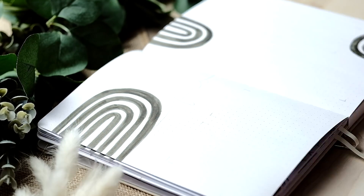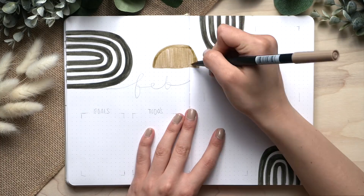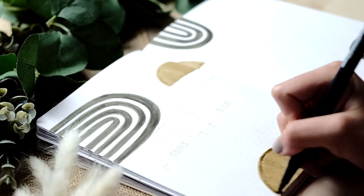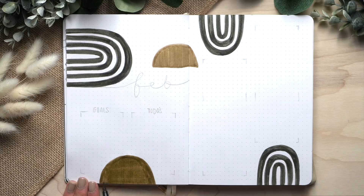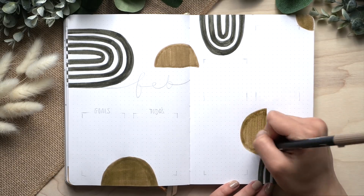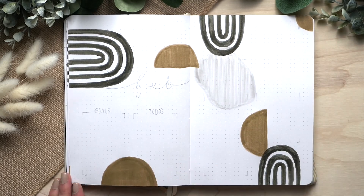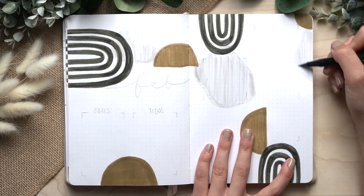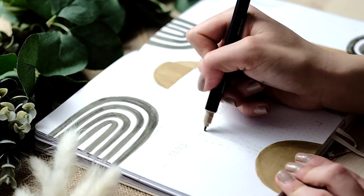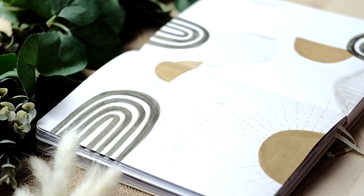Here I started with the biggest shape — a big rainbow in the darkest shade. Starting with the biggest and darkest helps ground the whole composition. Then I continue with medium size shapes and medium tones, and finish with the lightest shades and smallest shapes. The abstract shapes here are large, but because they're light gray, they don't feel as heavy. I add more weight and pigment where it's needed, and continue until I feel harmony on the page.